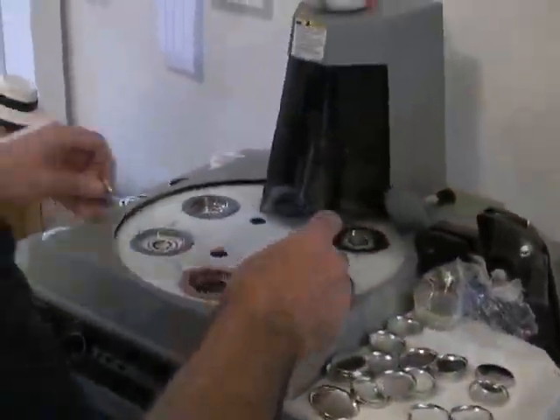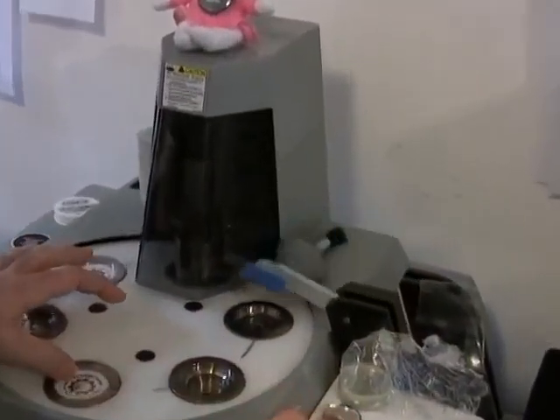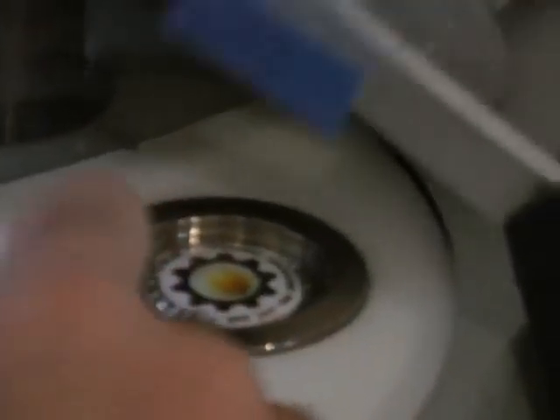And there's a magnetic finger that comes over, grabs the button, and they'll start popping out. Cleans it out, goes off into the tray here to my right.